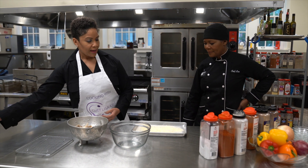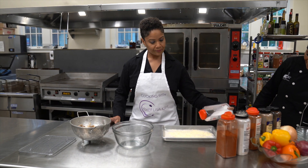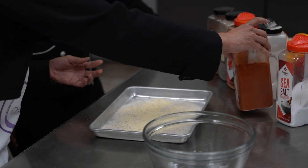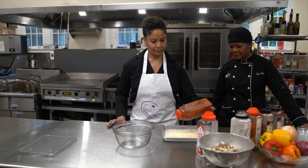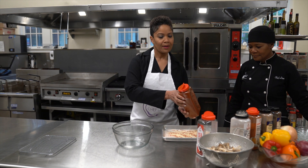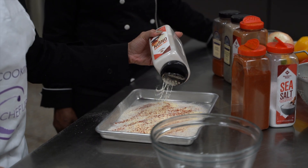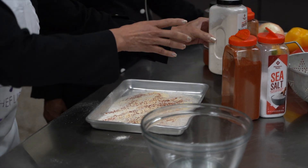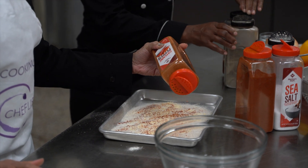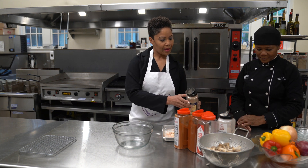Now we're going to add our seasoning. We're going to use a tad bit of sea salt, then paprika — pretty much seasoning like we would do our chicken wings anyway. The same things that are on the alkaline food list. Then we have some onion powder, a dash of cayenne pepper. The cayenne gives it that kick, and cayenne pepper helps to loosen mucus in your body. Then we have black pepper.